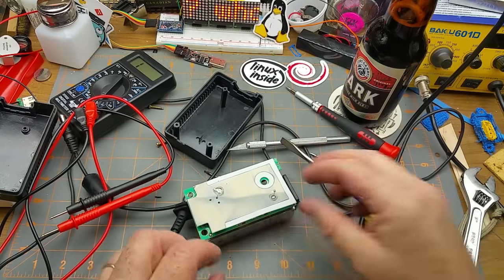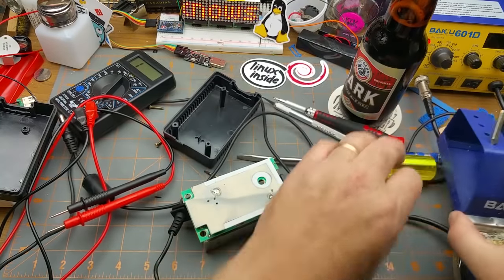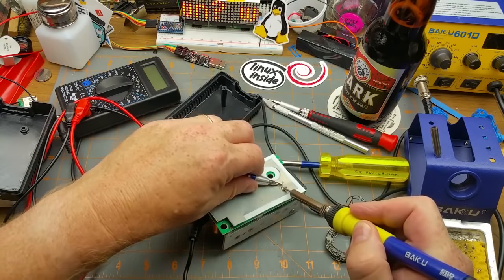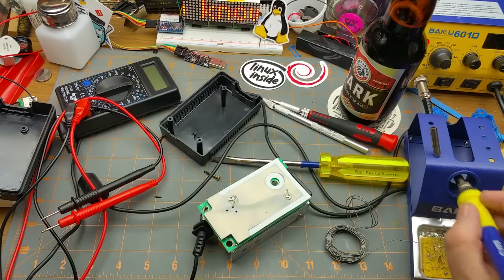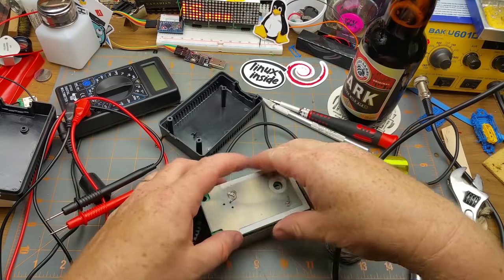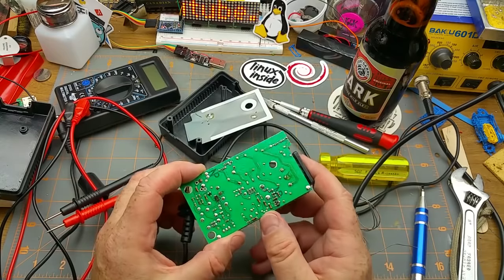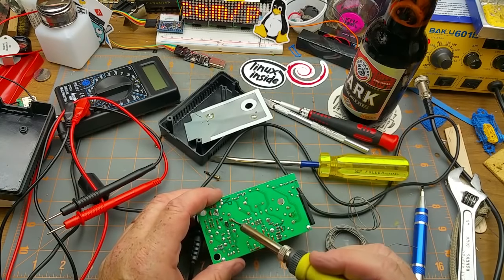I think I'm going to have to take that shield off — I think it's going to be in my way. You may notice I've switched to a slightly bigger tip on my soldering iron than I normally have, just to try and get a little bit more heat in there quickly. I broke that one off — okay, whatever.